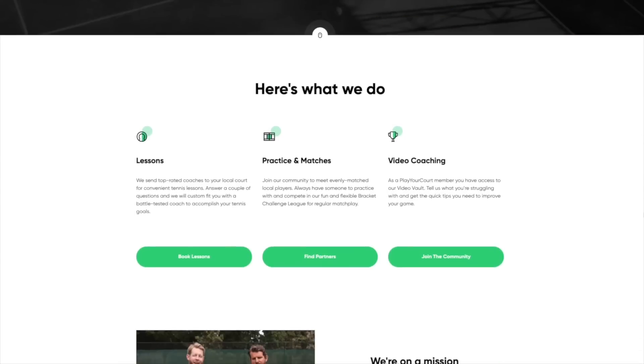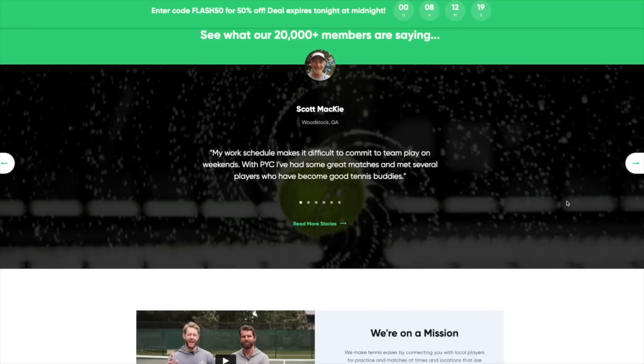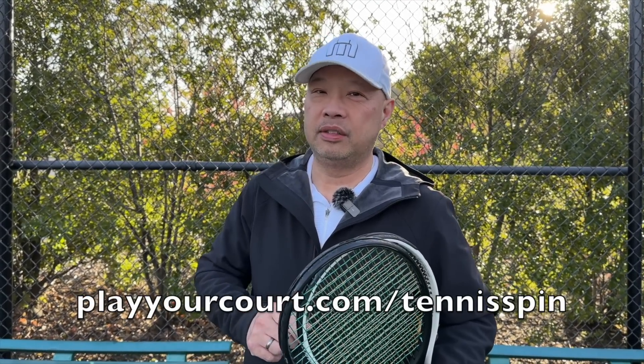If you want that perfect coach or partner who is a racket junkie just like you, Play Your Court is the place. They have over 27,000 players for you to choose from. It's all at PlayYourCourt.com forward slash TennisSpin.